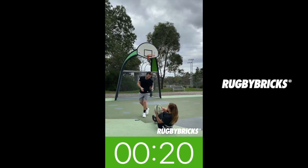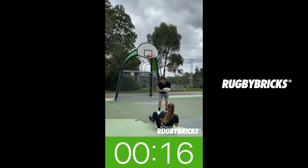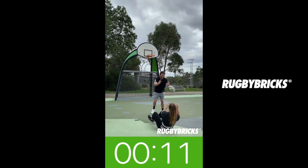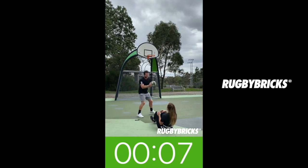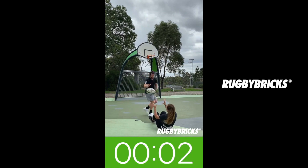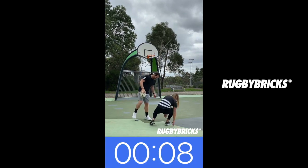Keep getting two hands to it, good speed. 16 seconds to go, keep working, then it's my turn. Nice, keep going Jay, good speed, great hands — you can tell she's a basketballer. Good, keep it on, two one, 10 seconds change it up.